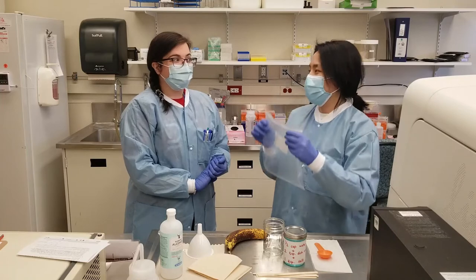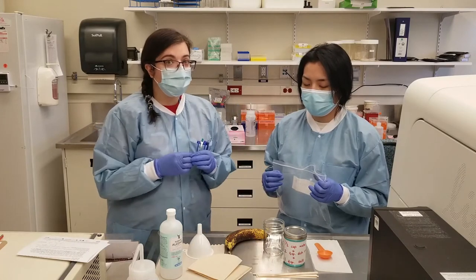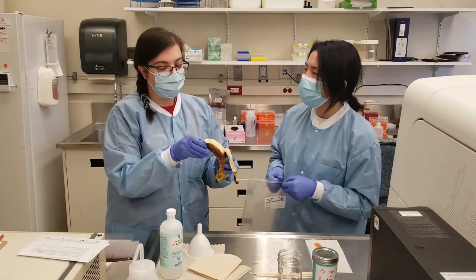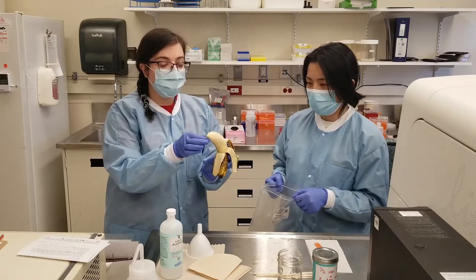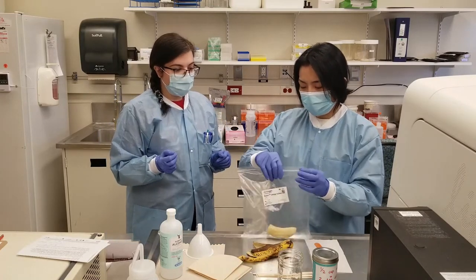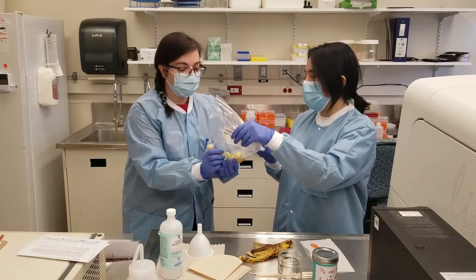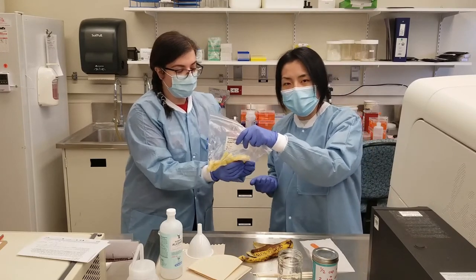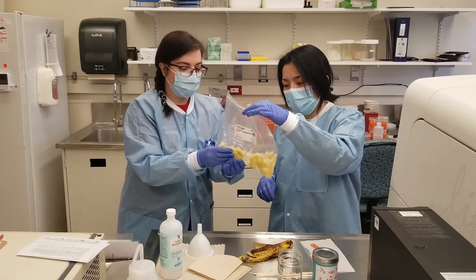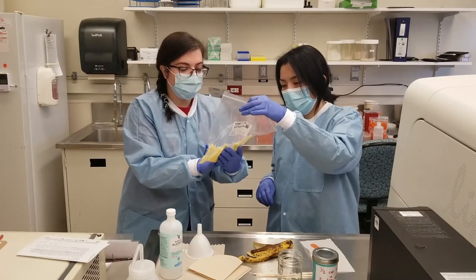So the first step: we're going to mechanically crush the banana to help create more surface area for your extraction solution. So this is a very ripe banana — it's going to go to good use for science. Stamp it in your bag and mash it up real good. You're physically breaking up the banana cells. You want to increase the surface area so you can get the DNA out of the cells. This will make your extraction more efficient — so just get all the clumps, get it nice and mashed up.